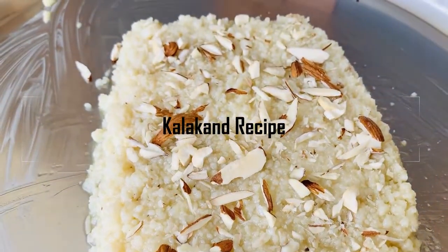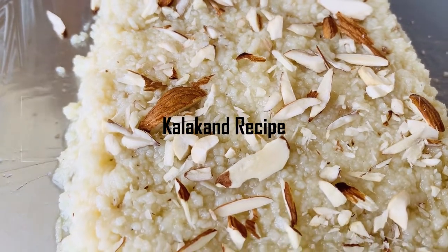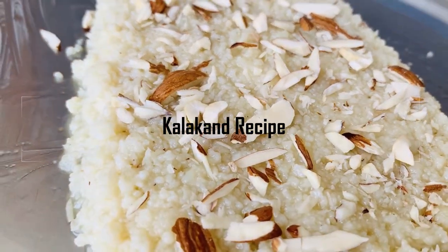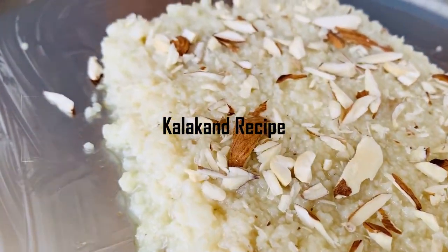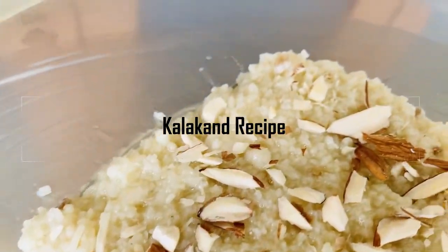Hello guys, welcome back to our channel, NK's Lunch. This is a Navaratri Naivedyam special — one of my favorite sweets, Kalakandh. I'll show you how to prepare it easily. So, in the name of Kalasyum, let's get started.